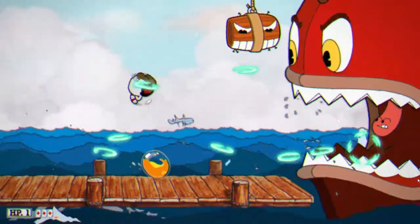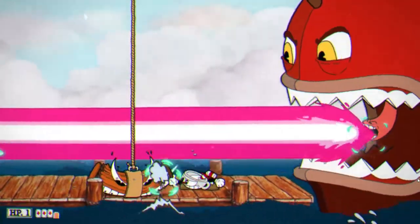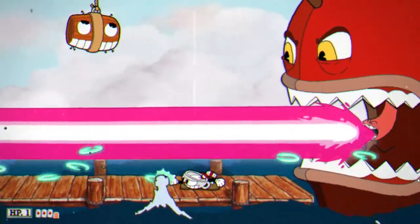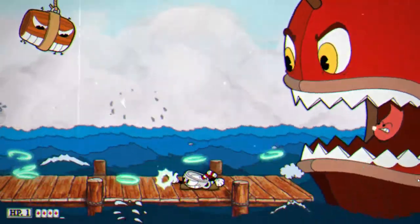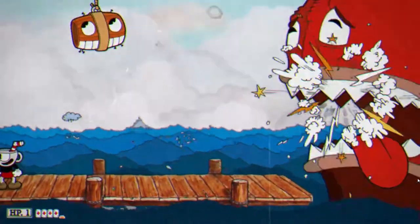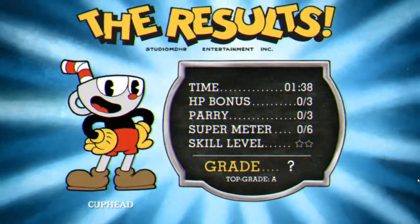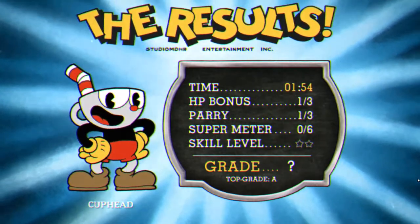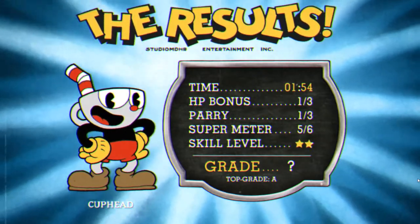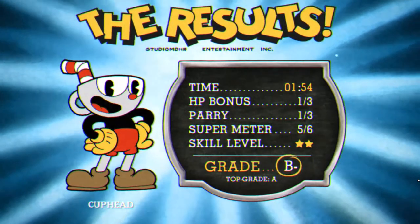We're currently on the very last level, so hopefully we can beat it eventually. Once we finally beat it, we'll probably get the expansion pack with Chalice. That's pretty much it for the gameplay — I had about 40 minutes of playtime recorded but I didn't want this to be a 40-minute video. I hope you enjoyed at least some portion of it. Thank you guys for watching and I'll see y'all next time.